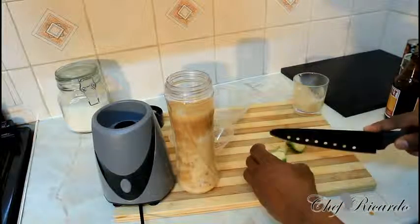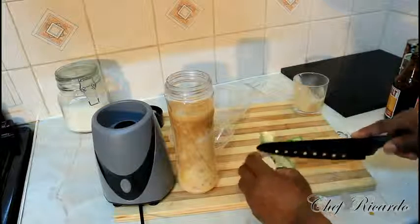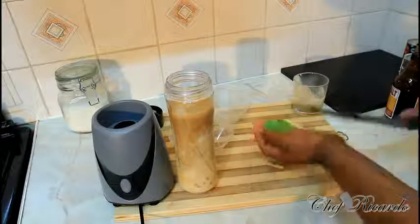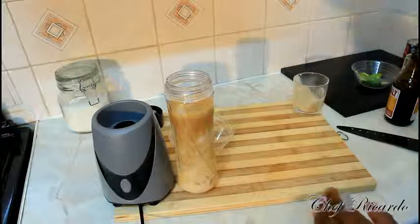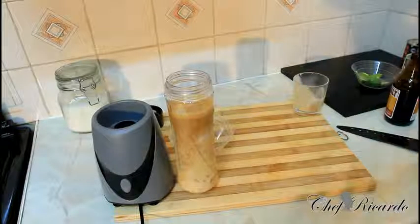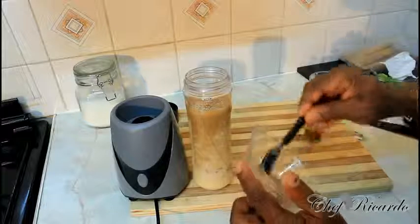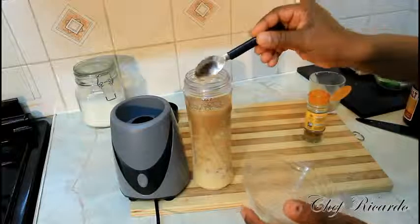We have some green banana — just a piece of green banana. A lot of people don't know that green banana is iron. Put that straight inside of it like this. We also have some cinnamon and some nutmeg egg which we're going to put inside of it. I've just grated some nutmeg egg — going to put two teaspoons of grated nutmeg egg inside of it.